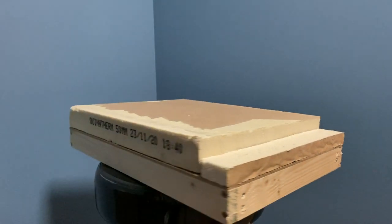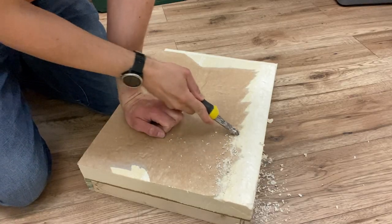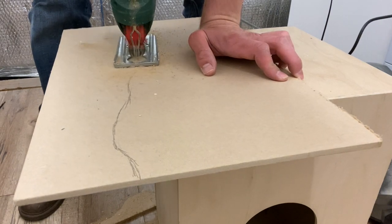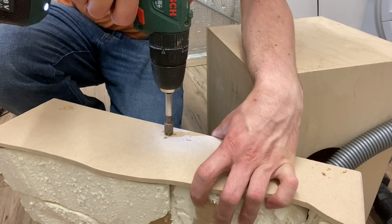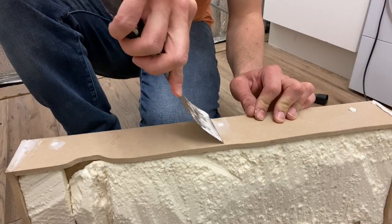Starting with the base I used some offcuts of wood, celotex and MDF, roughly formed the shape of the terrain and cut the side panels. After counter sinking and screwing the MDF to the frame, the holes were filled and sanded.